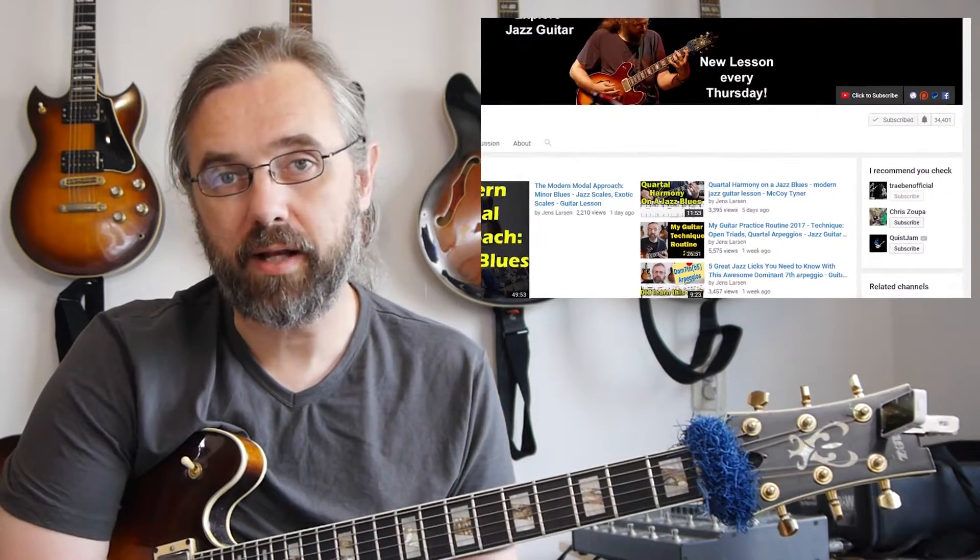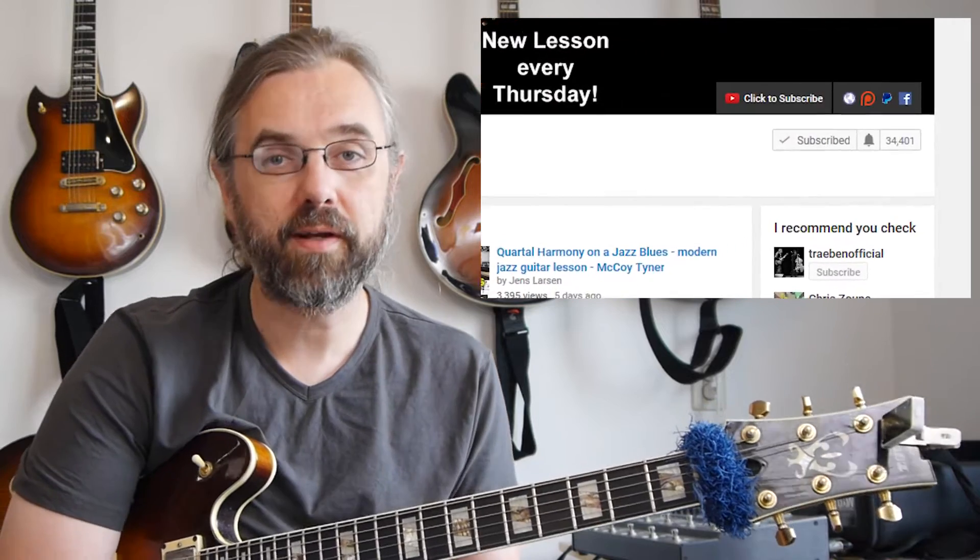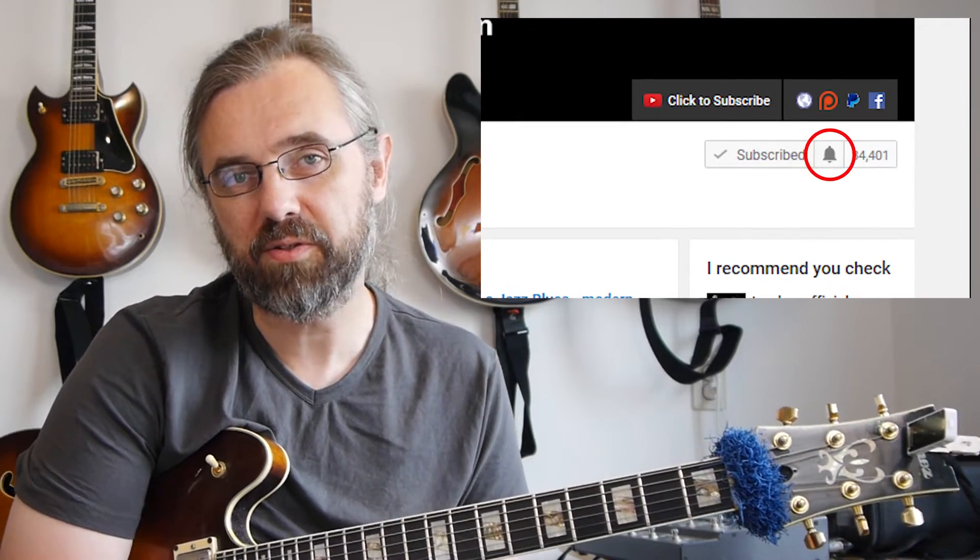If you want to learn more about jazz guitar, about improvising over changes and understanding chord progressions, then subscribe to my channel. If you want to make sure not to miss anything, then click the little bell notification icon next to the subscribe button.